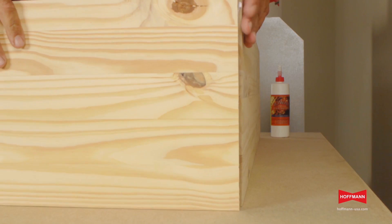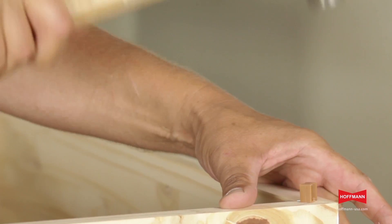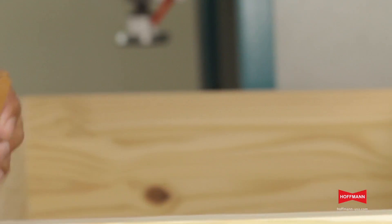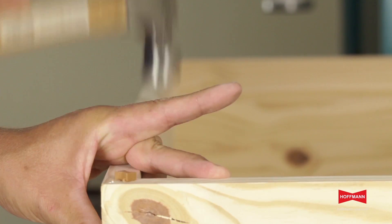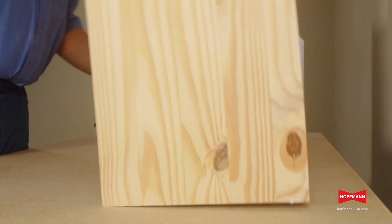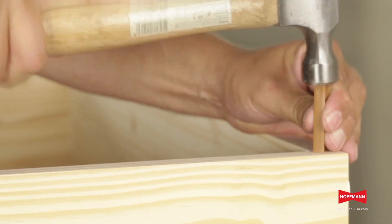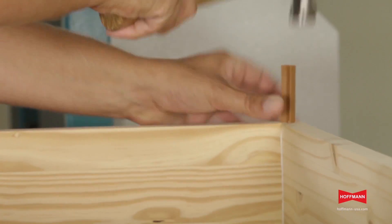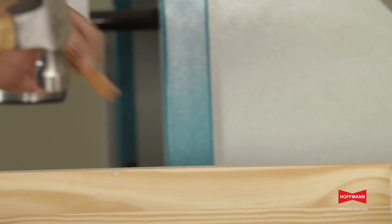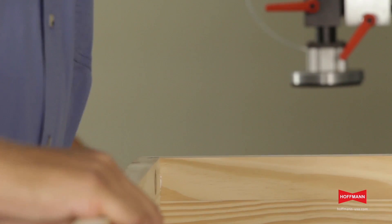The double dovetail shape and the ribbed sides of the keys are designed to draw the joint tight. One side completed — flip the box over and repeat on the second side. The 3-1/8 inch long keys exert enough pressure to pull that whole 12-inch joint tight.